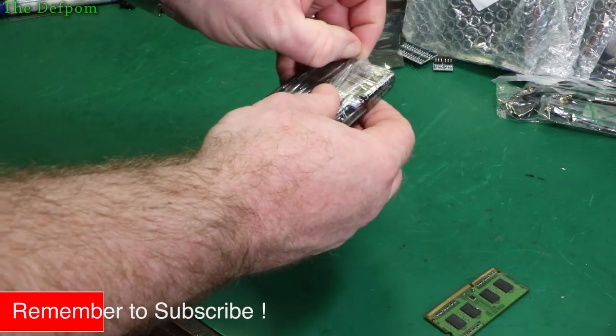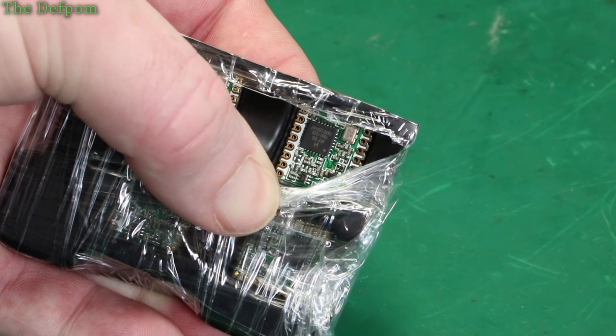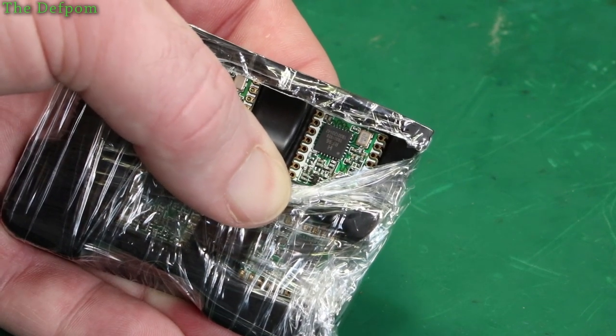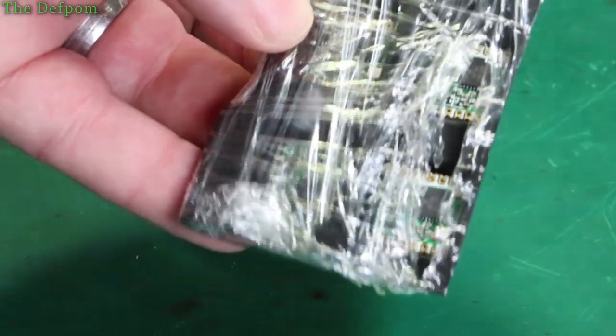I think these are some more LoRa modules — different style ones. RF-96 on the packaging, so they're probably RF-95s most likely. The RF-95 and RF-96 have both got the same number on the packaging; I don't know why they've done that, but I believe these are RF-95s. Four of those in there. I thought I'd have got antennas with them but I can't see any.